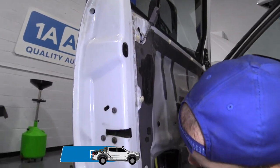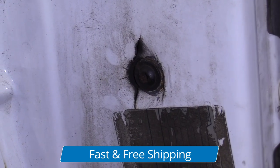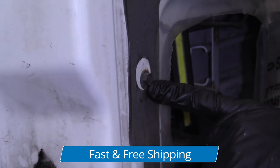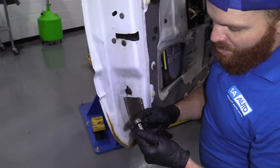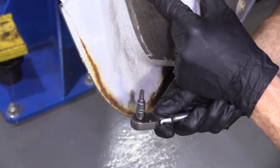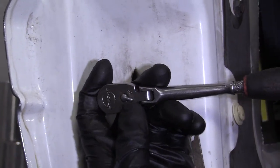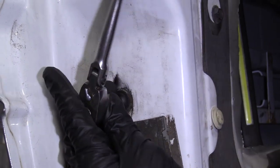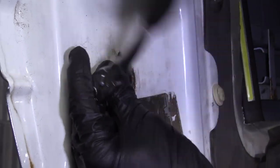What we're going to have to do is remove this screw right here and then this one. To do that, I'm going to use a Torx bit — this one is a T30. It looks like a star and it's going to fit right inside there. This just holds your window channel to the door.